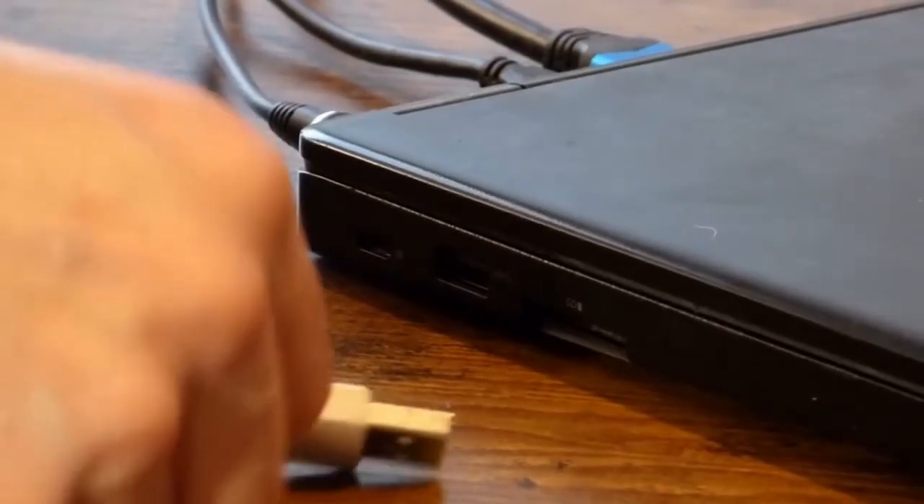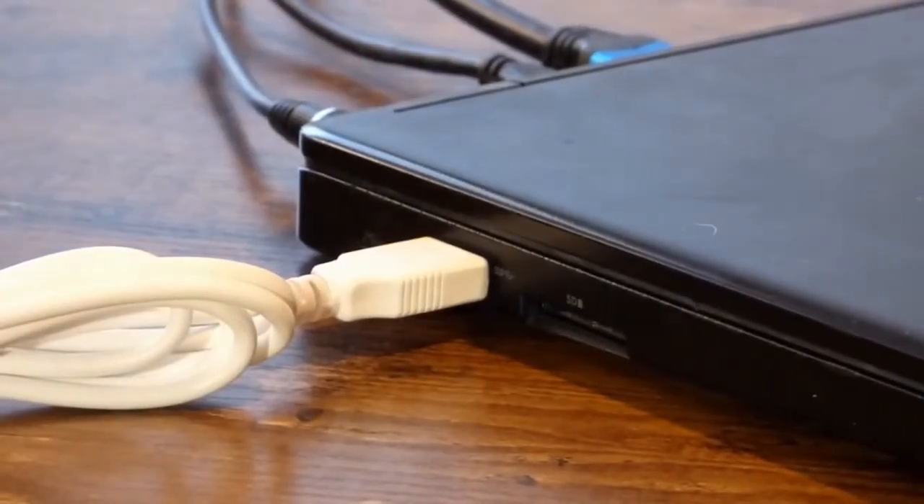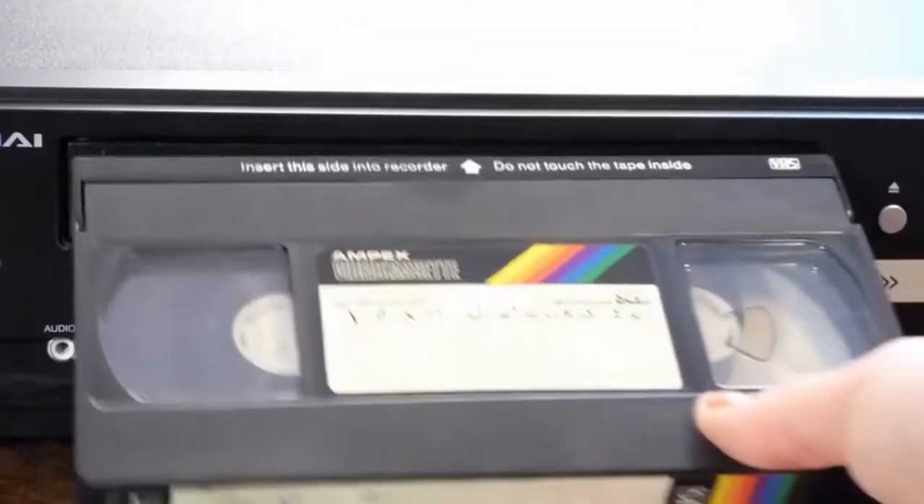Connect the Elgato to your computer. And from there, you should be able to pop in that VHS and get to digitizing.